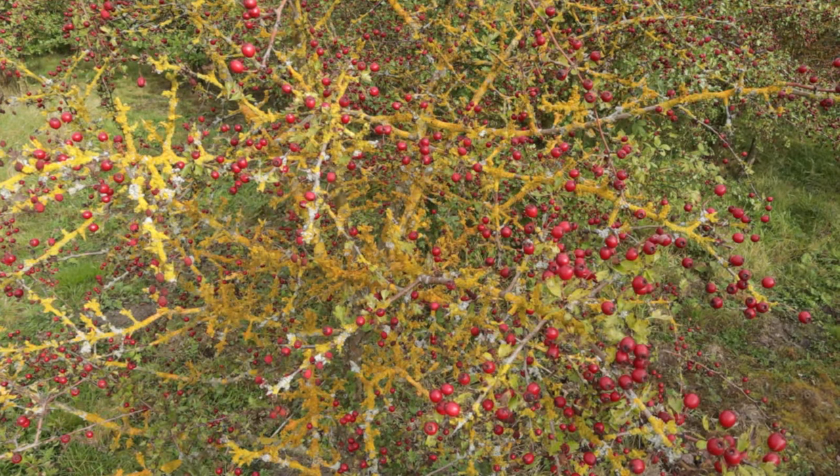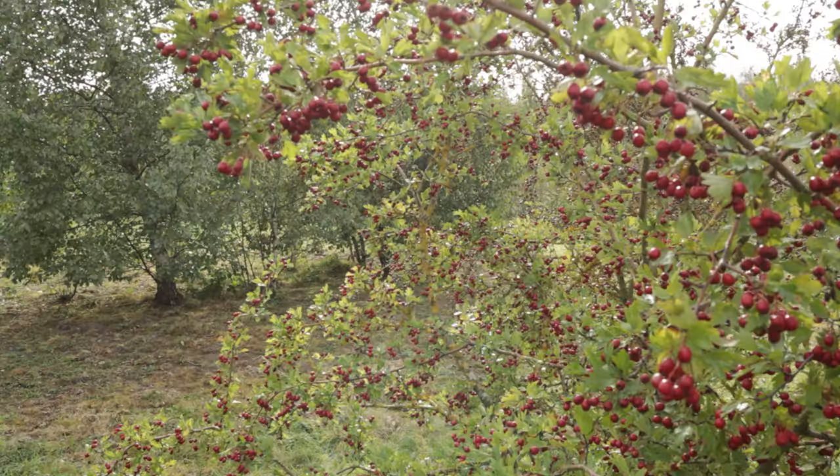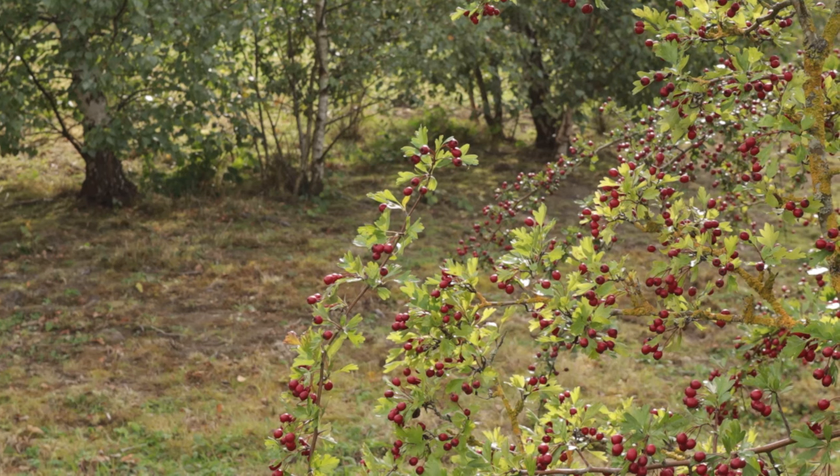Down here there are some absolutely fantastic hawthorn trees with really nice bright red berries. The one I'm looking at has just a few clearer branches — it's not quite as clustered. The light is really nice for macro actually; the sun's just breaking through the cloud slightly, giving this weak backlighting which is one of my favourite types of lighting. I'm going to go for something very simple — just put this little section of hawthorn leaves and berries against a darker background so it should stand out really well.